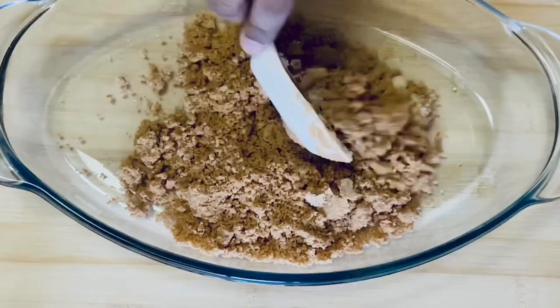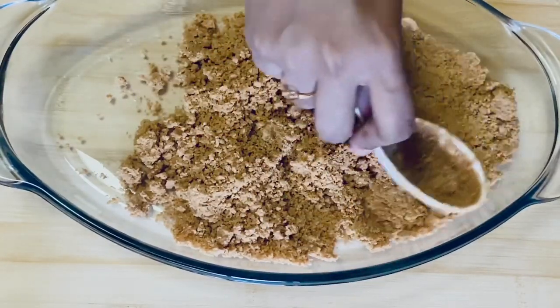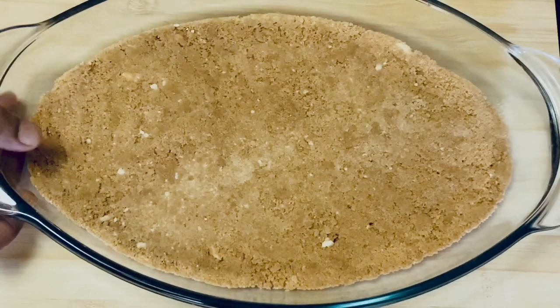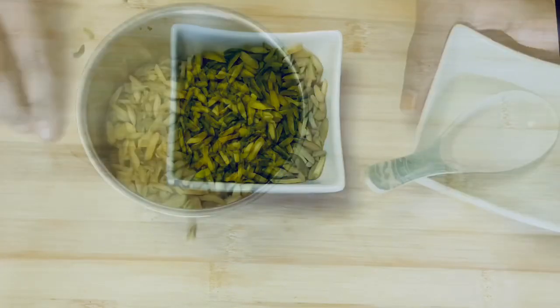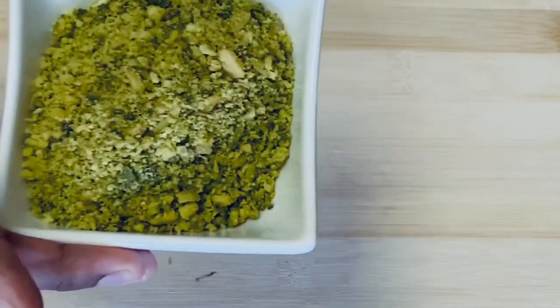Let's put it in the fridge. Next, we have pistachios — I have 1 cup of pistachios. We have to grind these, but not into a fine powder; just crush them roughly.